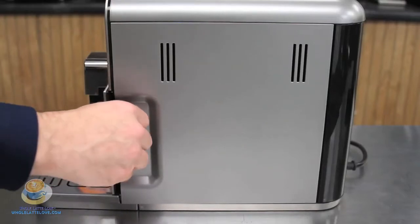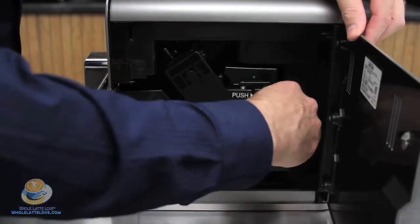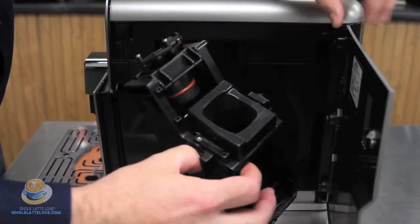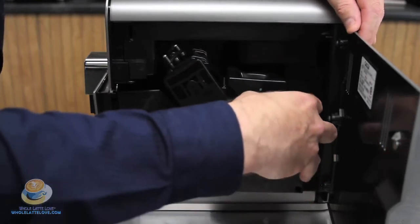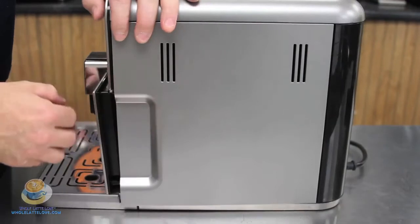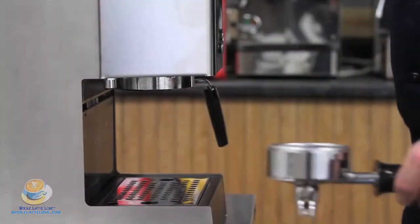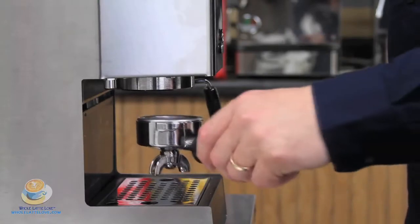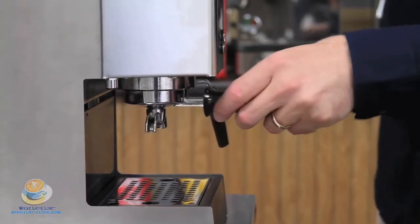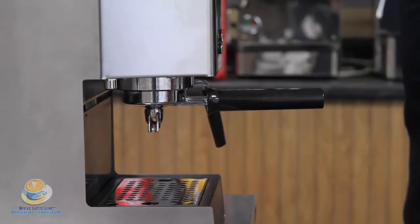Let's move on to the brew group. The brew group is the part of the espresso machine where your espresso is brewed. The brew group for the super-automatic espresso machine works inside the espresso machine and is self-contained for the entire brewing process. The grinder grinds a preset grams of espresso bean directly into the brew group, tamps it, and brews your espresso. While the semi-automatic brew group is almost completely built into the espresso machine, you need to attach a portafilter filled with pre-ground, tamped espresso before you can brew your espresso.